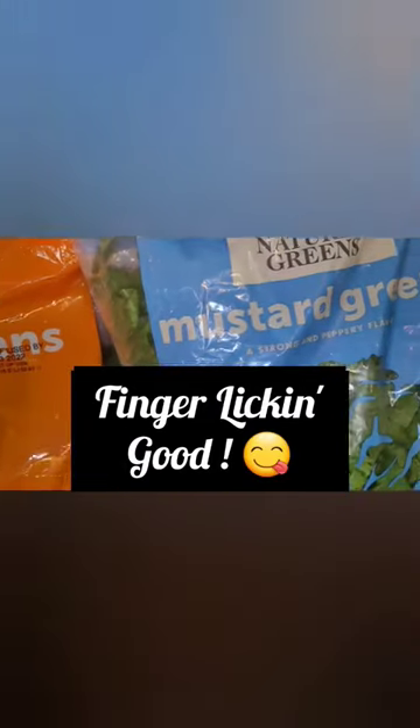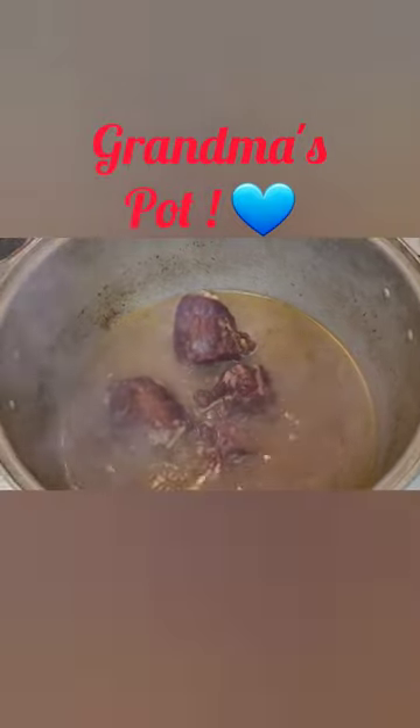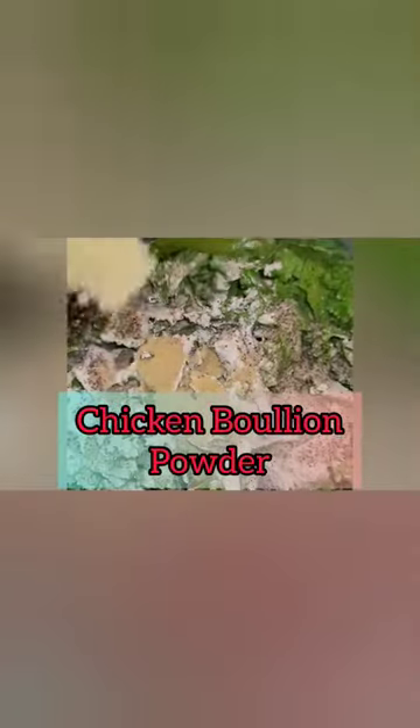Pre-cut turnips mixed with pre-cut mustard greens, cooked down smoked turkey neck, chicken broth, green seasoning, garlic powder, onion powder — you may want to put onion — plate seasoning, black pepper, or sometimes I use red crushed pepper, and chicken bouillon powder.